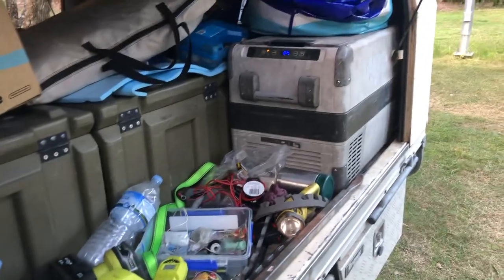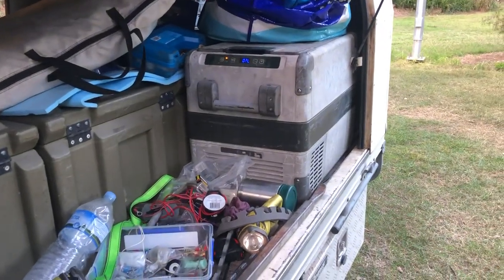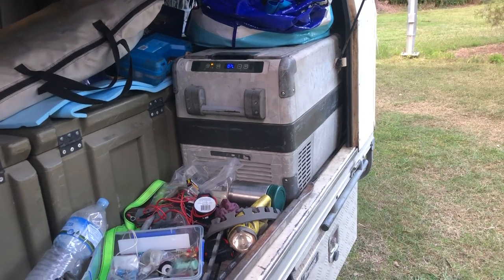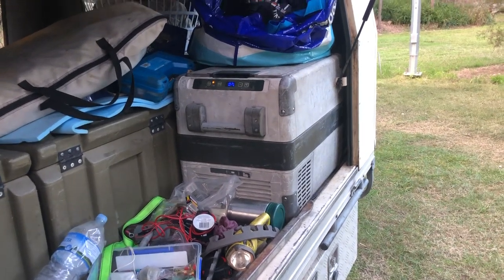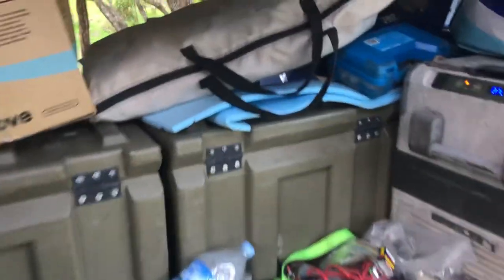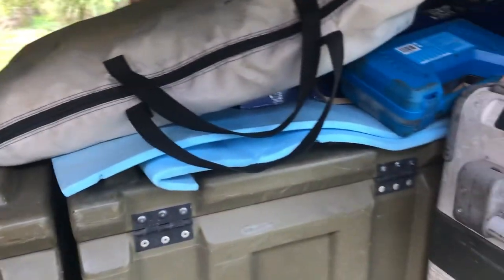And three 120 amp hour OGM batteries, again from Kings. This is going to be the kitchen. I still haven't decided exactly what I'm doing — I'm not set on keeping the Waco. I like the idea of having a freezer as well as a fridge, so I might go to a dual zone or I might go to an upright style fridge. I'm also not set on keeping these army trunks in the middle, but for now they're great storage.